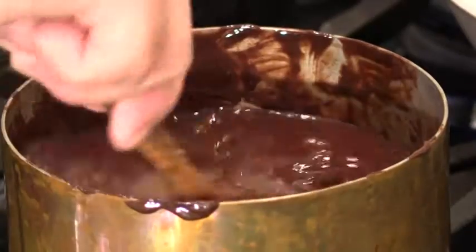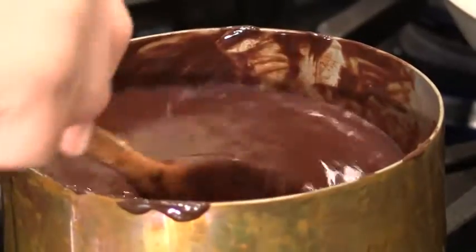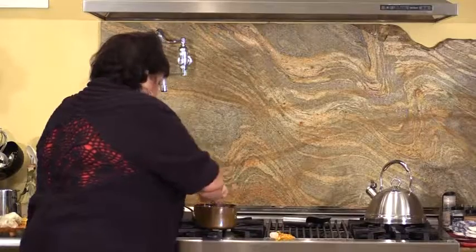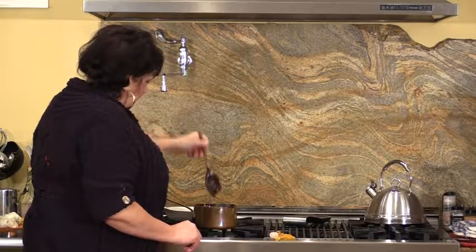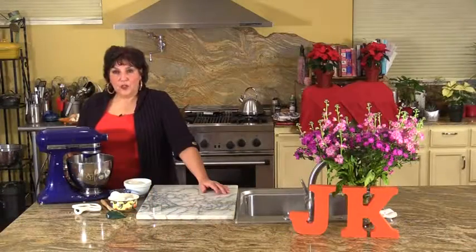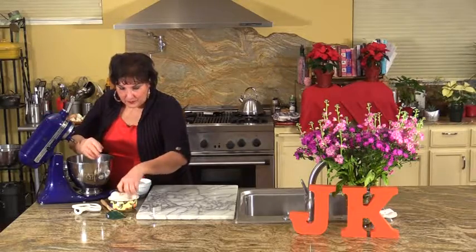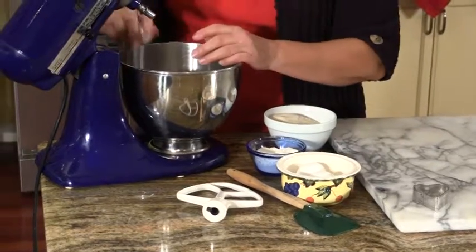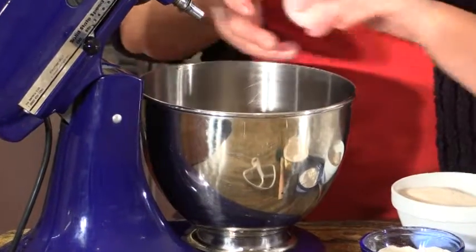We're just going to incorporate that beautiful, delicious port into the mix, because the chocolate is melted. I love chocolate, and if you love chocolate, you're going to love this dessert. Everything's melted, so we're ready now to add our other ingredients. Once your ingredients have been melted, you're going to incorporate the next three ingredients, and we're going to start with four eggs.